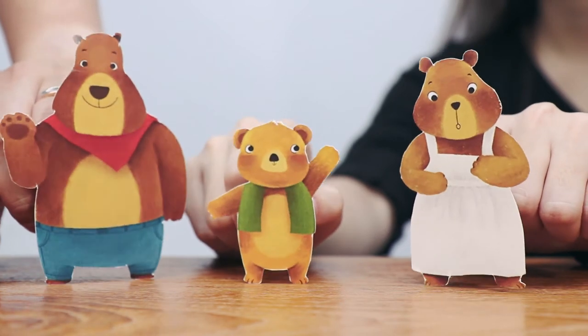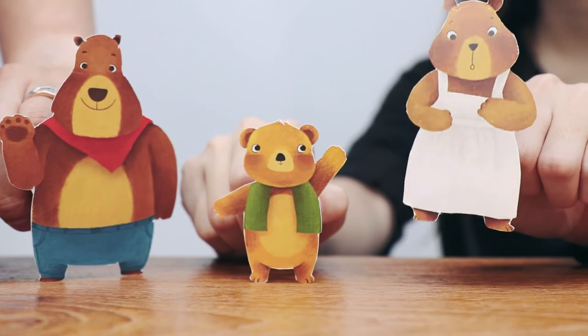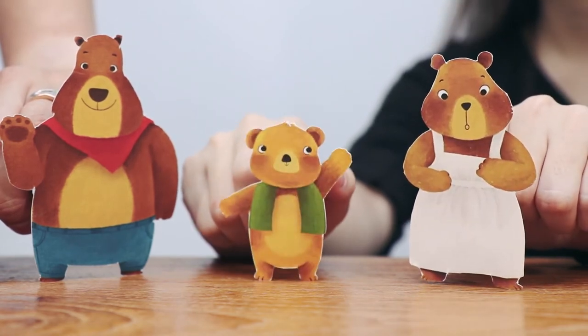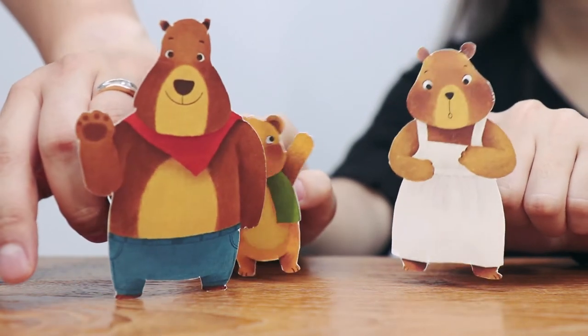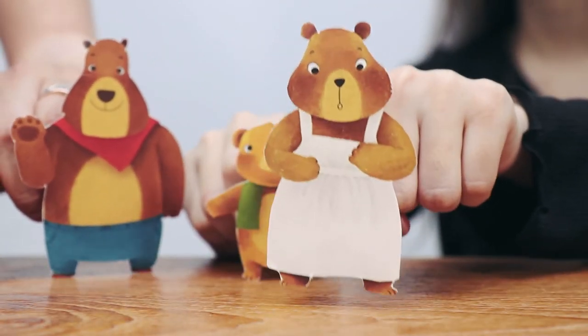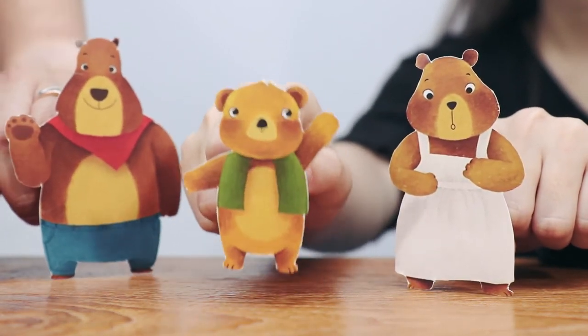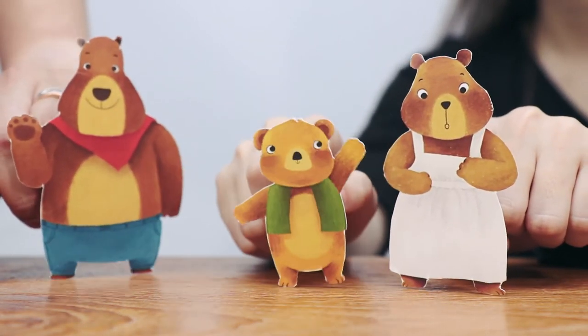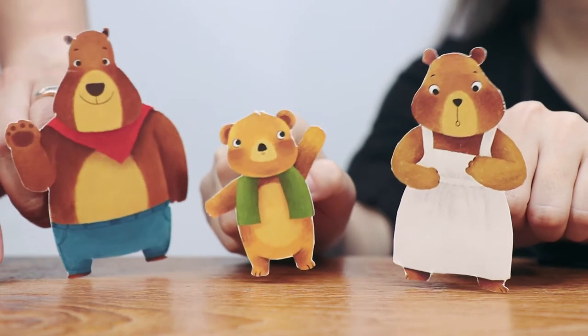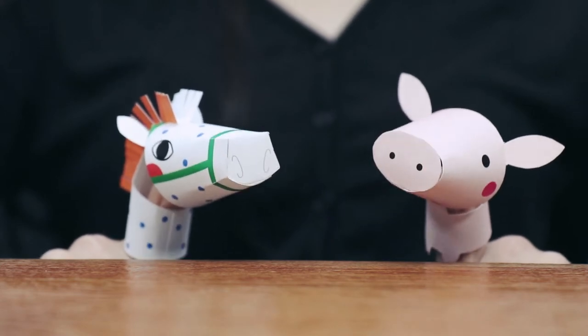Look, there are three bears all in the same house. Father bear, mother bear, little bear. Father bear is very fat. Mother bear is very slim. Little bear is so cute I could die. What a happy family. Now, should we try washing our hands with the song?